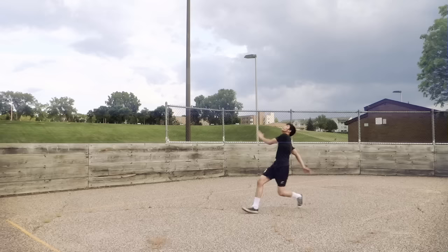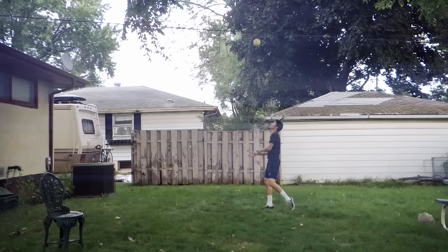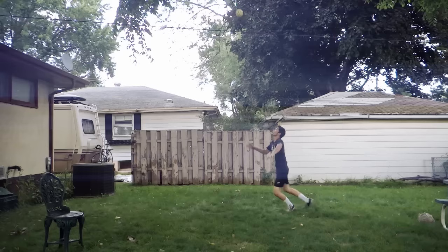At first, you might feel some pain on your hands, but if you keep practicing, your hands will become rougher and you won't feel much pain. If we are afraid and not sure, we will end up like this.